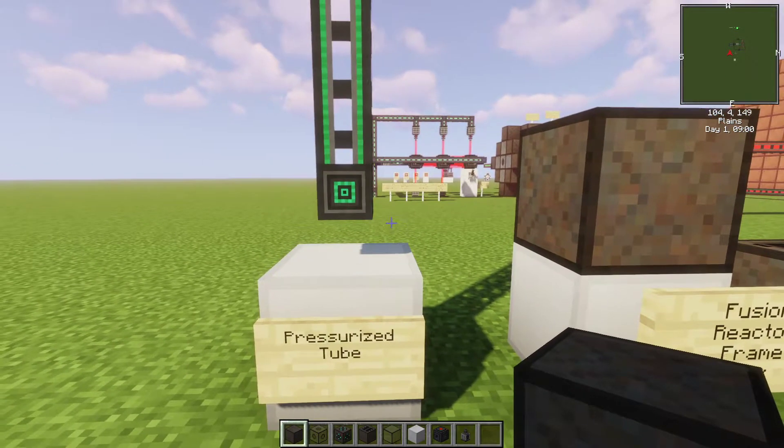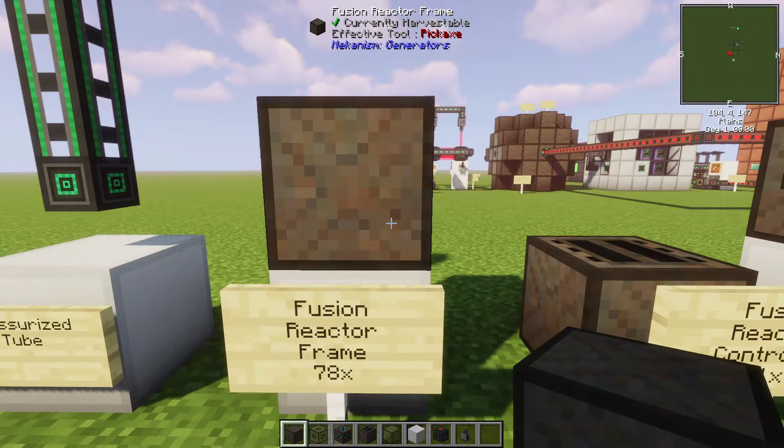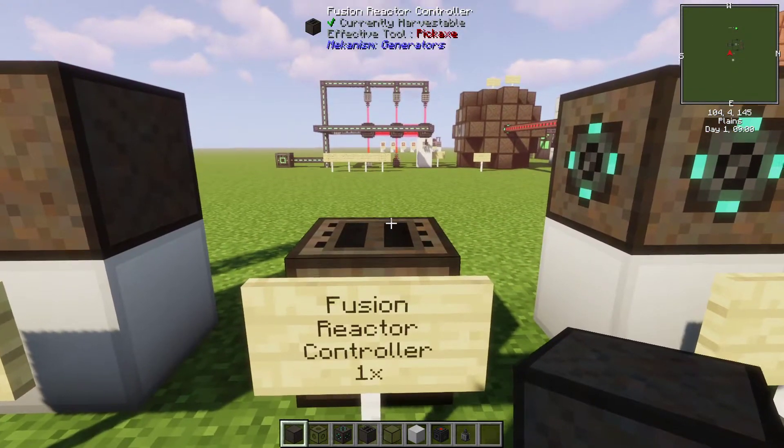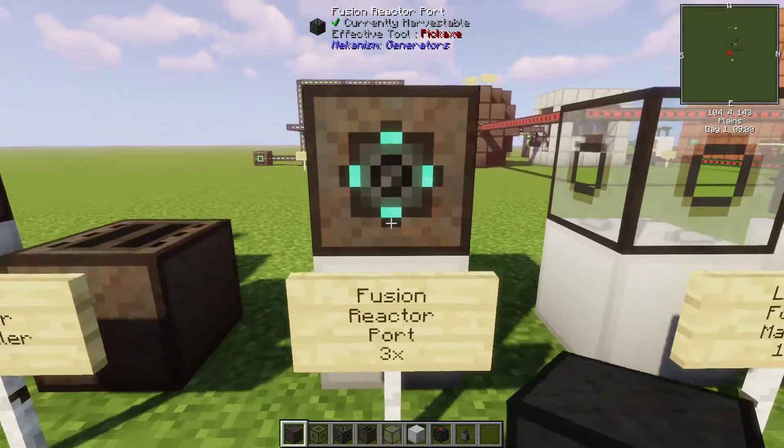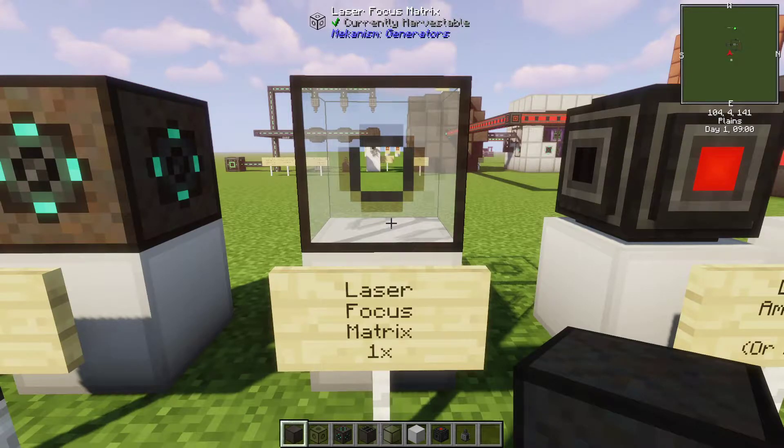First you're going to need some pressurized tubes for the fuel, fusion reactor frames, a fusion reactor controller, some fusion reactor ports, and a laser focus matrix.